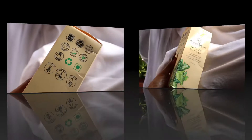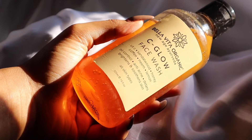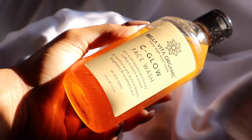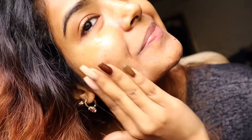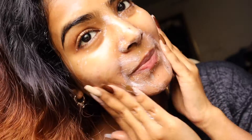Let's begin with the Bella Vita Organic Sea Glow Face Wash. This face wash has vitamin C, sandalwood, honey, coffee bean, and lemon — all of these ingredients are extremely beneficial for the skin. As you can see, it is gel-like and it is a very mild face wash.